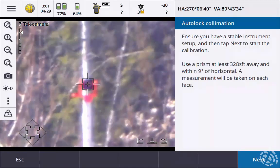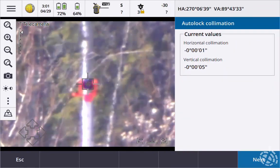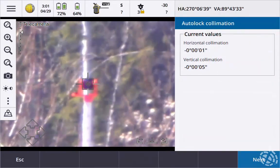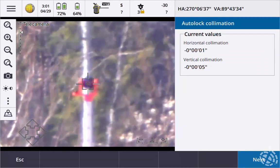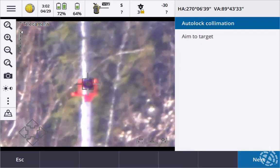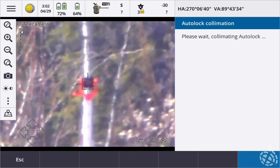All right, we're going to hit Next. You can see our current values here — we've got a negative one and a negative five on our horizontal and vertical. But that's okay, let's see what we've got now. Aiming to target. All right, we're already on the target. And start the collimation.